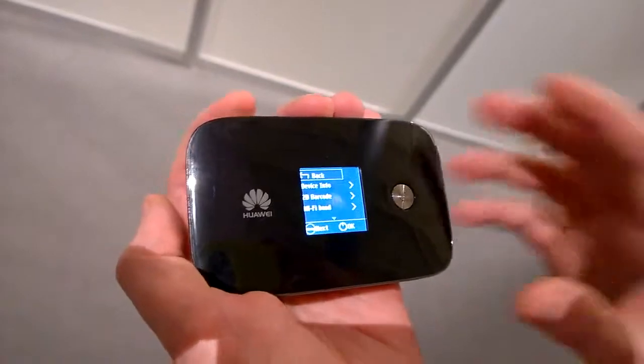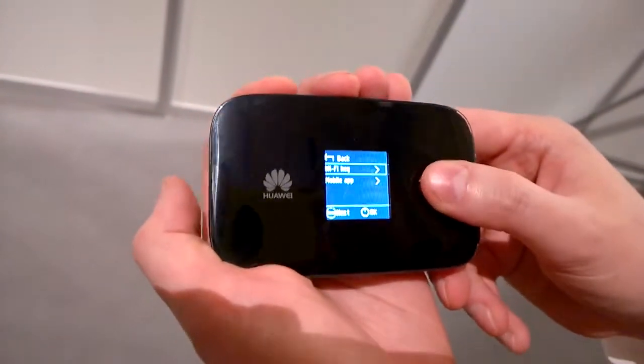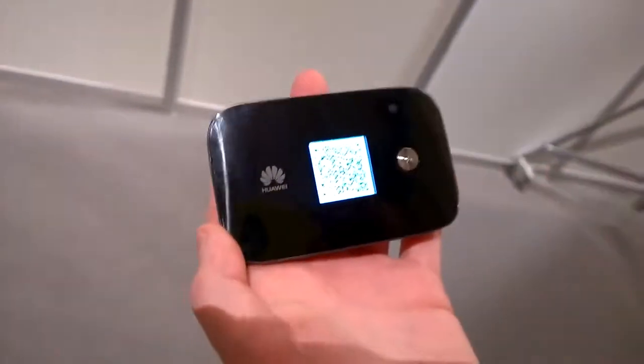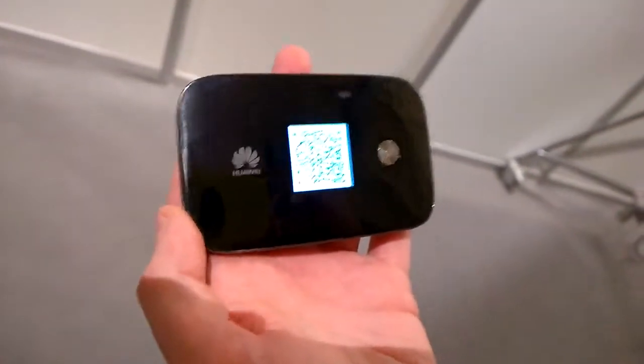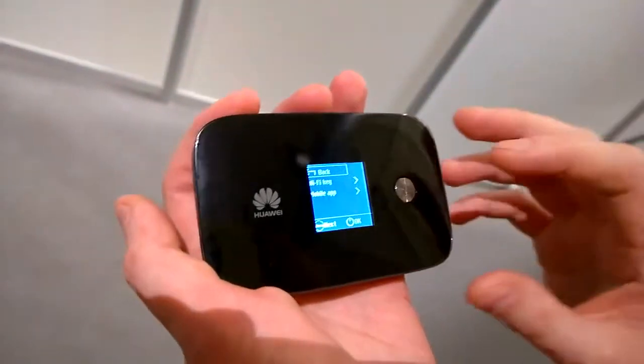It's super easy to connect as well. If you go over to 2D barcode and Wi-Fi key, that will bring up a QR code, which if you've got a smartphone, you can just scan that QR code and instantly connect it to the device — so that's really easy.